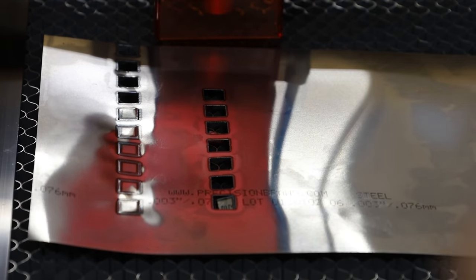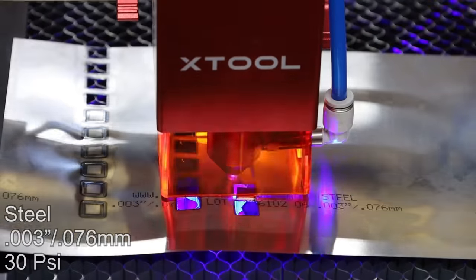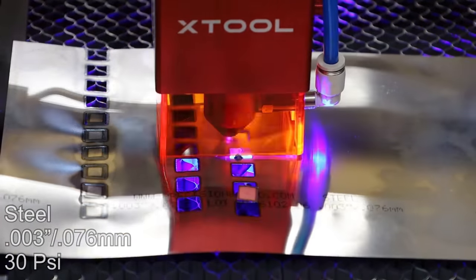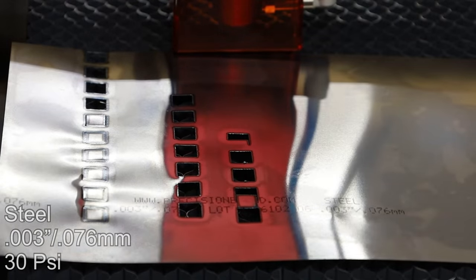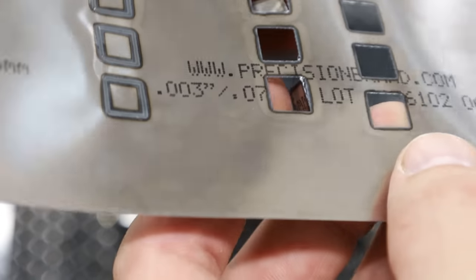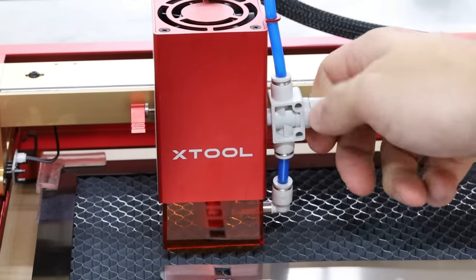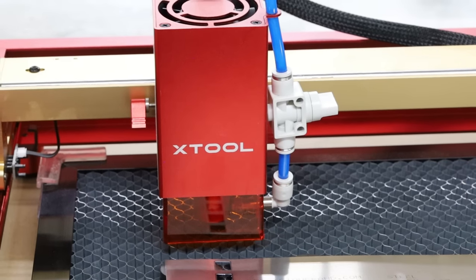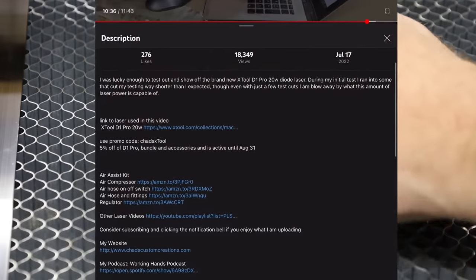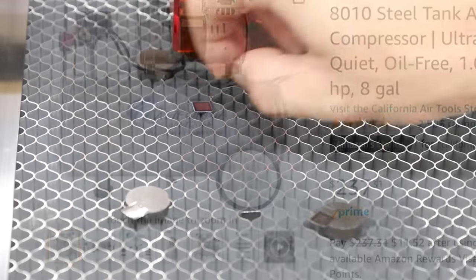Wow — that cut at 10 millimeters a second. This is really starting to impress me. The cut lines are smooth and they're really looking good. When I turn this up, we get 40 PSI right there at the nozzle. If you're interested in checking out the air compressor and air fittings I use, I have links to all that in the description below.